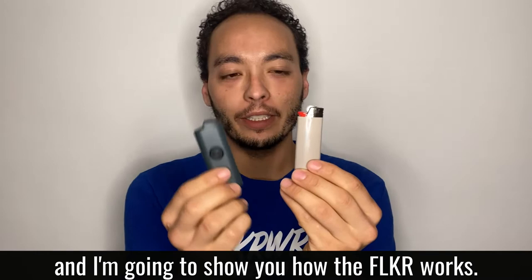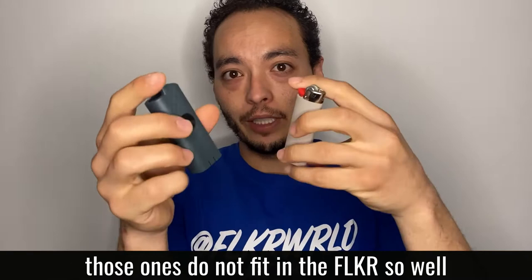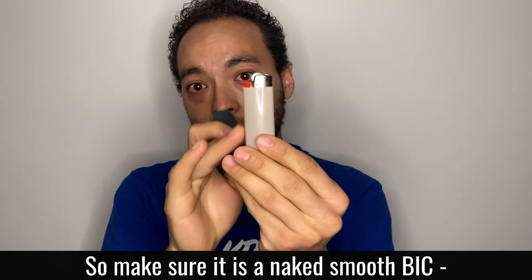What's up guys, welcome to the Flicker Fam! I'm going to show you how the Flicker works. There are two styles of Bics — the ones with the saran wrap do not fit in the Flicker. They'll get halfway in, get jammed, and you won't be able to use it.